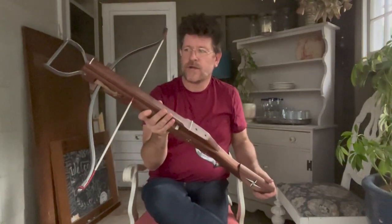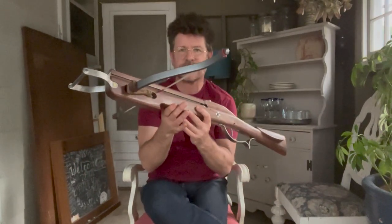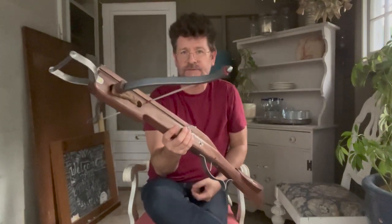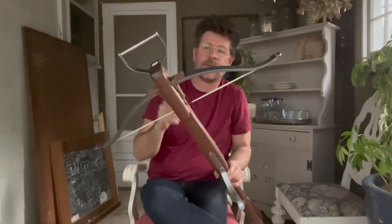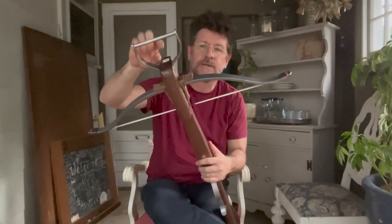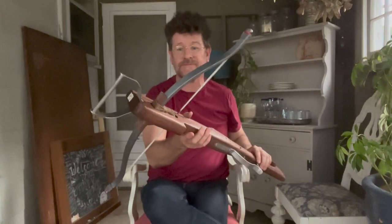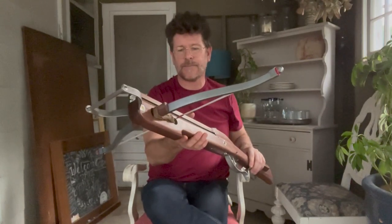As usual in my crossbows, I've got a few modern variances from the original. The main difference would be the prod — this is a fully fiberglass prod and the draw weight is about 150 pounds. You can see we've also got a stirrup on the end. Normally this crossbow type, like most if not all Schneppers, would have had just a simple ring or staple in the front, used for storage and as an anchor point for a spanning lever — sometimes called a gaff, or Vip in the German pronunciation.